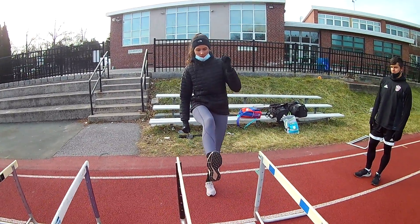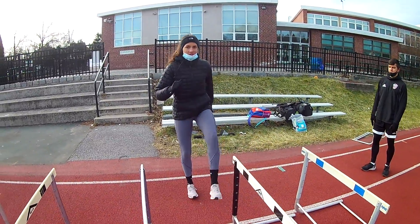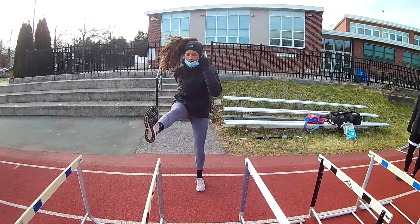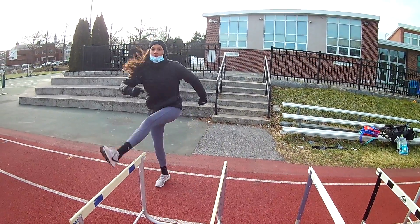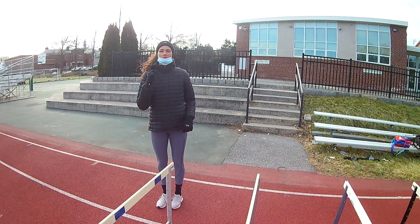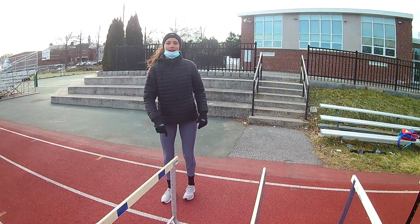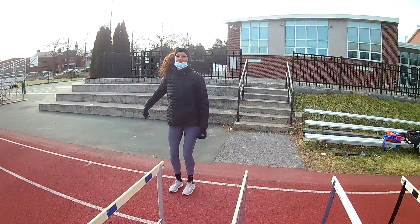Move your arms, keep your toe pointed up, and then once you have it down walking through, you can add a rhythm to it. You want to try to snap it down fast, because when you do hurdles you want to spend the least amount of time possible in the air. So you want to make sure it's fast.